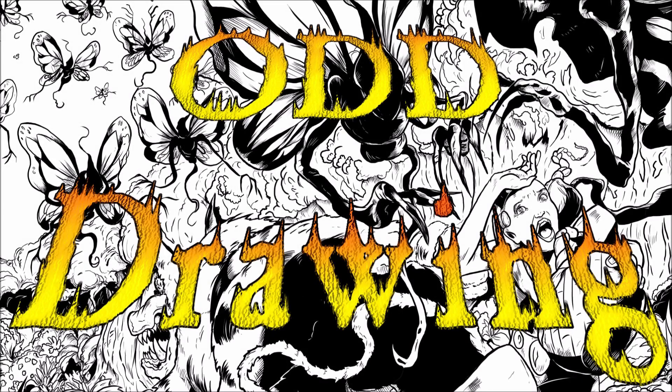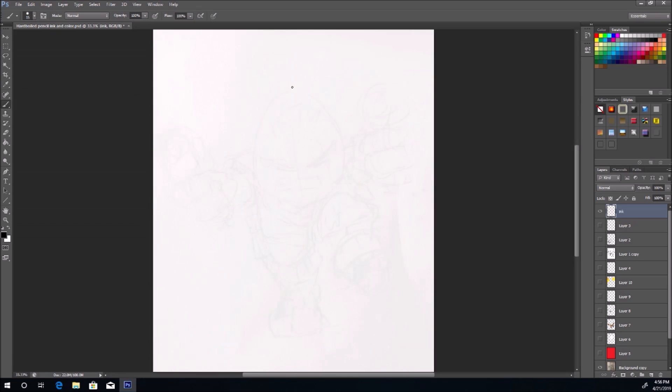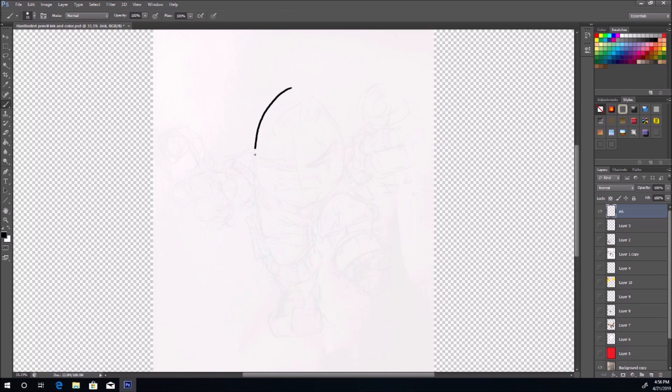Hey, what's up guys! Go ahead and grab yourself something to draw with and something to draw on. If you don't have something available, go ahead and pause me right now, and then we'll get started.